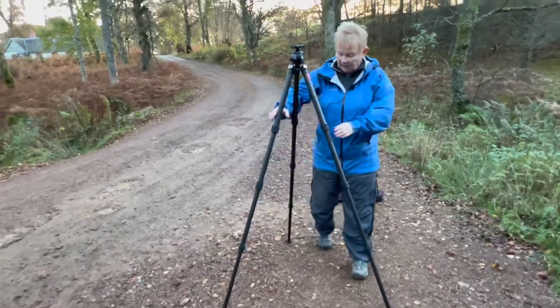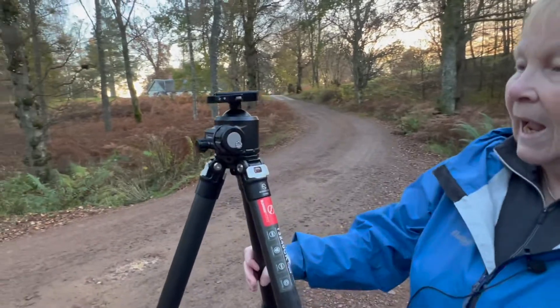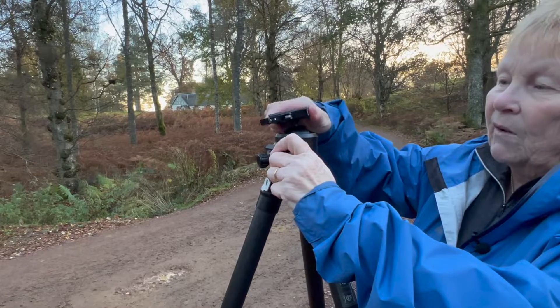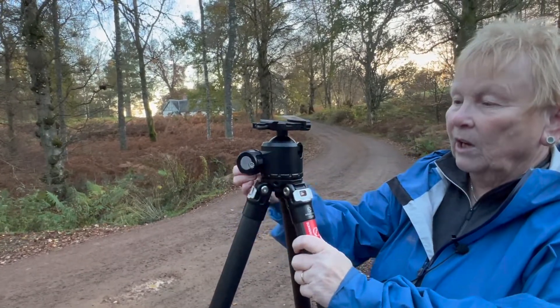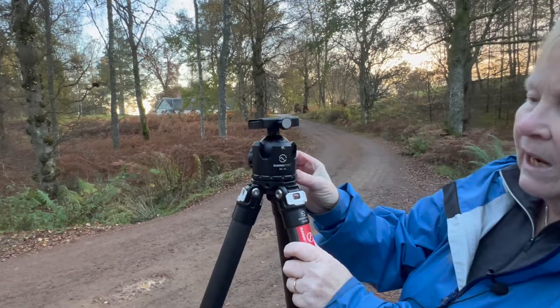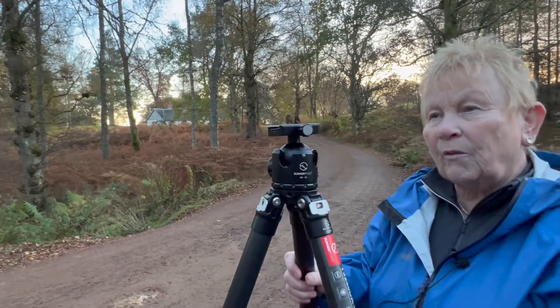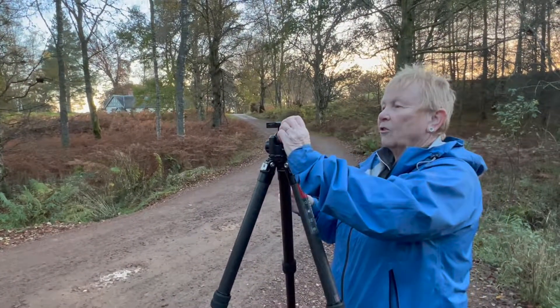This here is the tripod head — it's a ball head. It has very smooth movement and of course it rotates. There you can see the Sunway Photo XP52. It takes a terrific amount of weight, and I'm going to demonstrate that today.